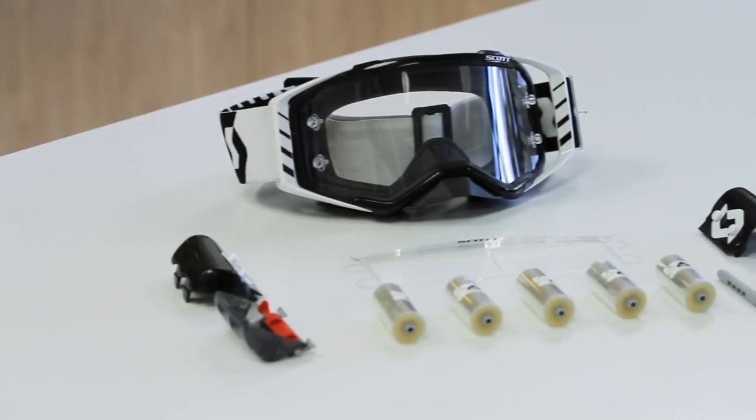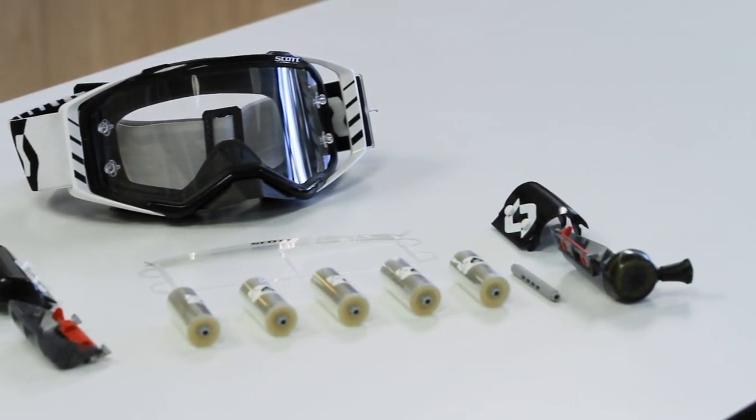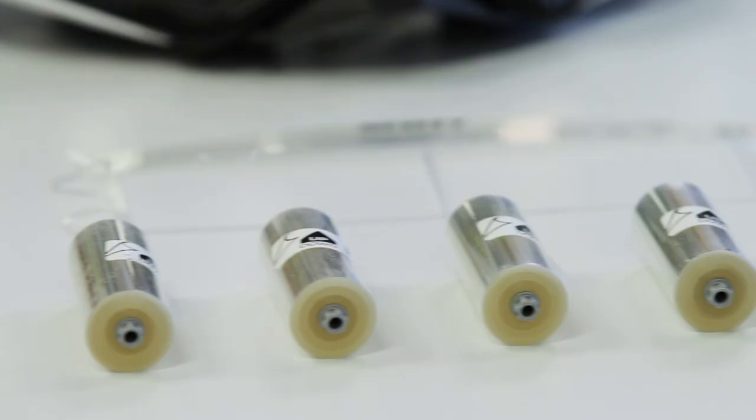When purchasing our WORX Film System Kit, it will come with everything you see here: supply canister, motor side canister, anti-stick grid, gray spool, and five rolls of film.